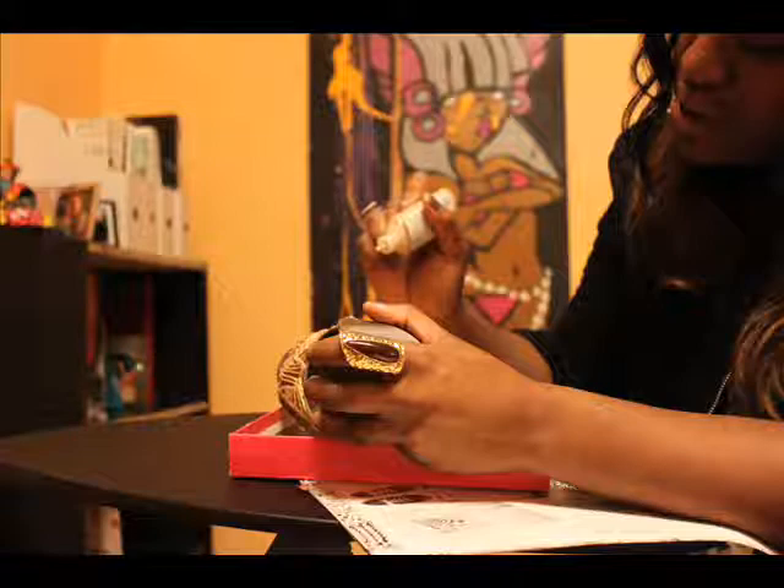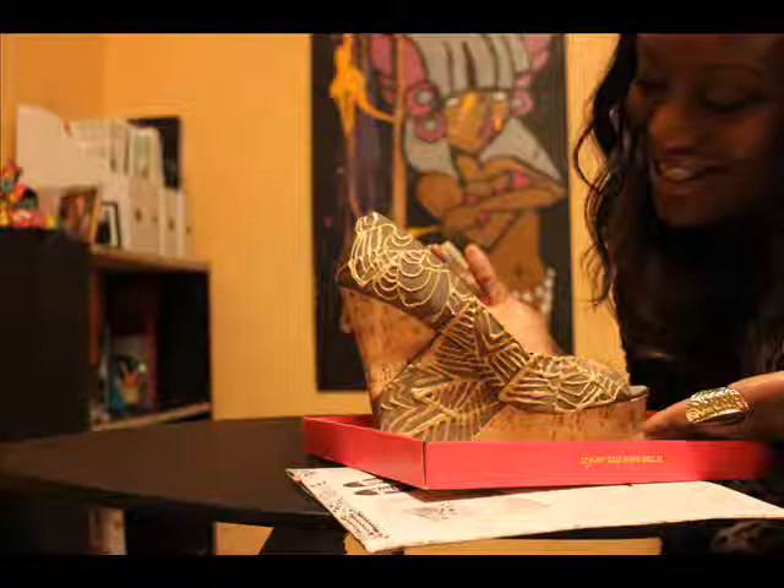Nothing fancy, but just something simple. I make sure that when I do my puff paint that my hand is very steady and that I keep it on the box, turning the shoebox top versus the actual shoe.